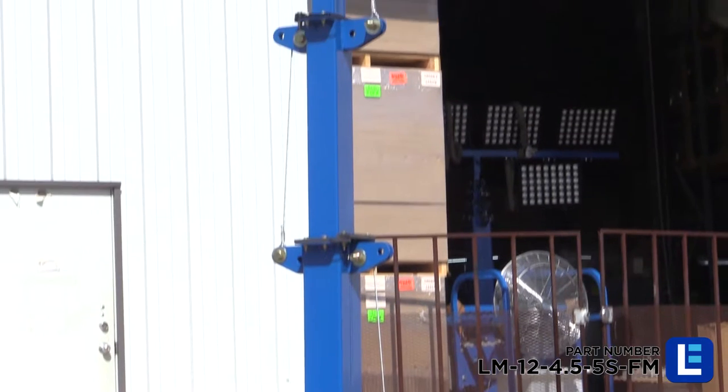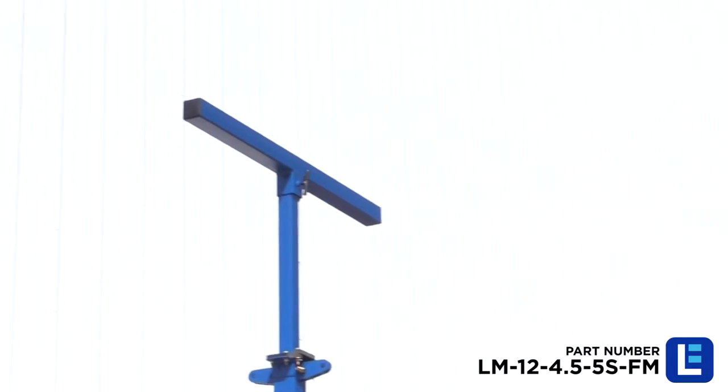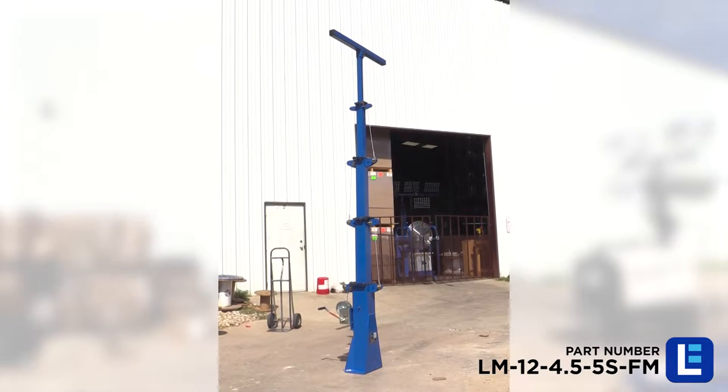This five-stage telescoping light mast from Larson Electronics provides a safe and effective way for operators to quickly deploy lights, surveillance cameras, and other equipment to elevations of up to 12 feet.